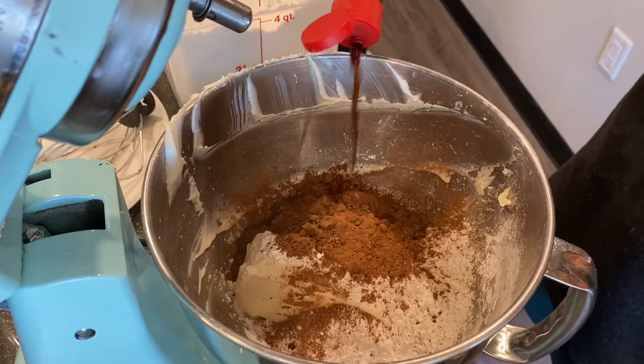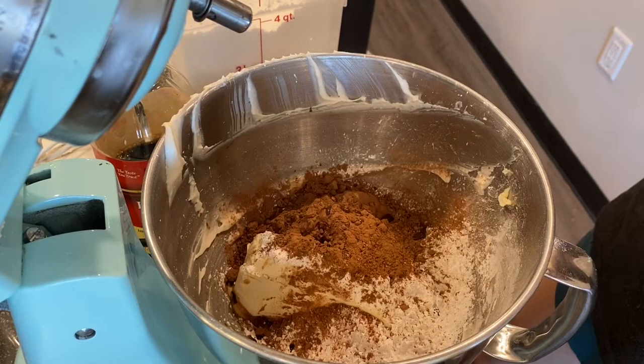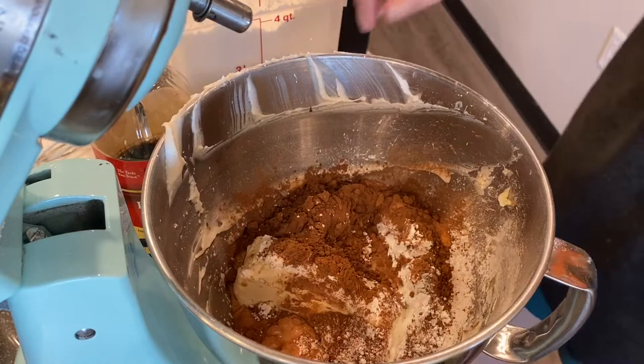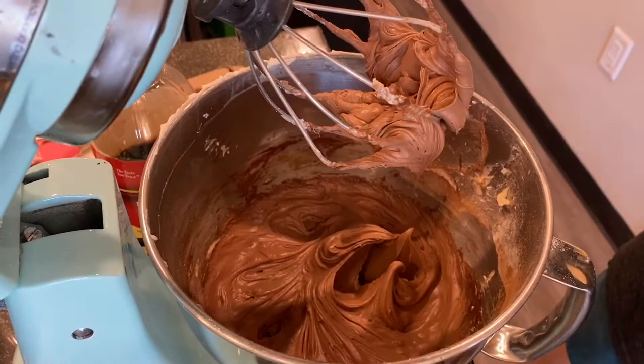I add the heavy whipping cream in gradually. I need to add a whole pint — about two cups — of heavy whipping cream total. I'll start off by adding just about half a cup. It doesn't have to be exact; it just needs a little liquid to come together. Once I've beaten out all the lumps of cream cheese, I'll add the rest of the whipping cream, letting it smooth out before adding all the liquid.